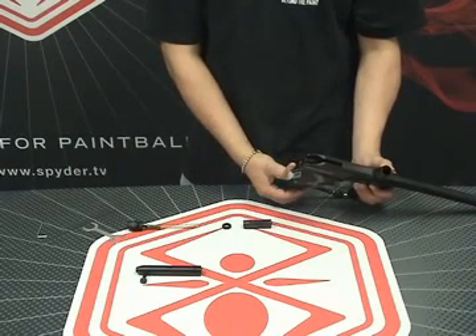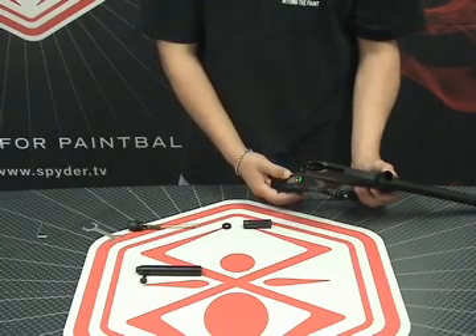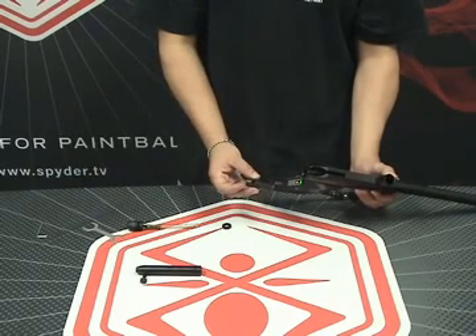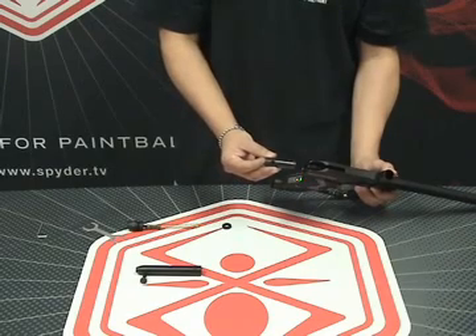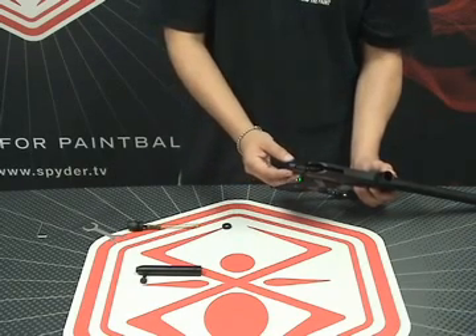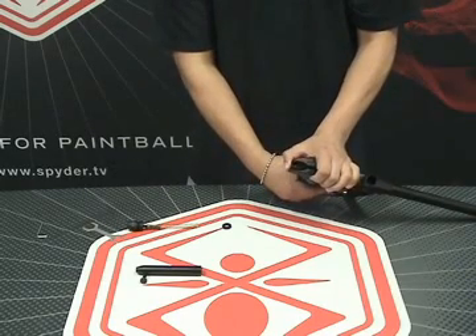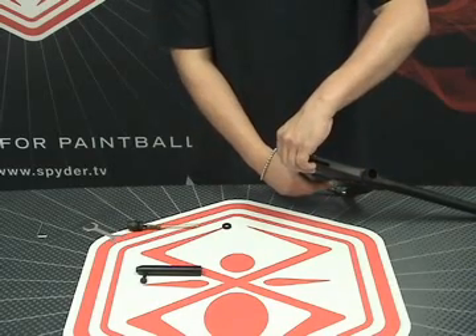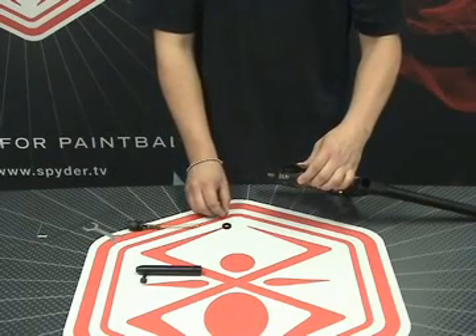You're going to want to power on the marker before we get started. Put the marker in semi-auto mode, turn the eye off, and also take it out of safe mode. Grab your striker — make sure the O-ring on the striker goes in first. There's also a hole on the top of your striker; make sure that hole is facing upward. Apply pressure on the striker while at the same time pulling on the trigger to fire the marker — that's going to slide it into the first position. Pull on the trigger again while applying pressure to the striker; that's going to push it to its final destination in the uncocked position.